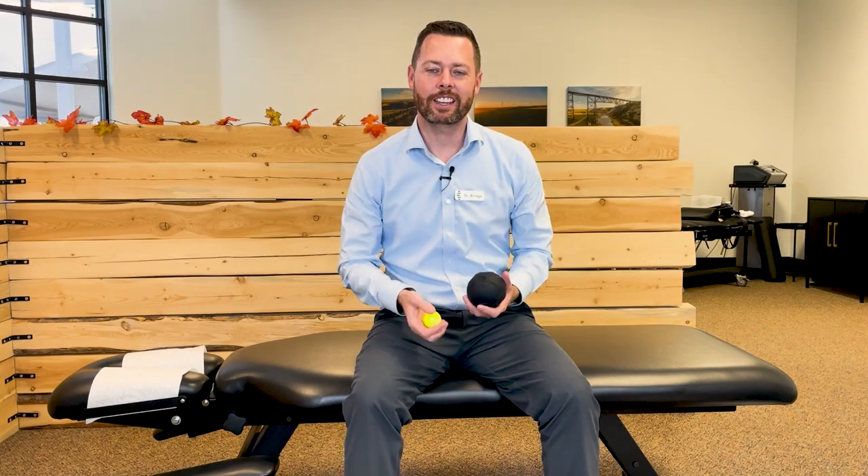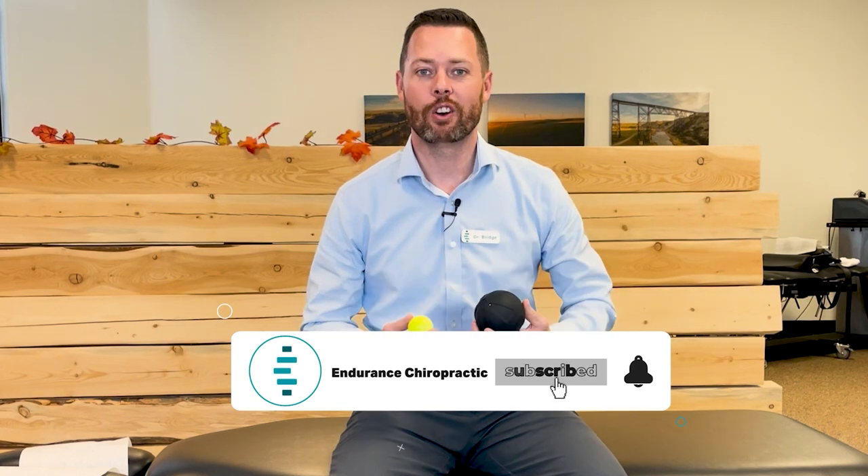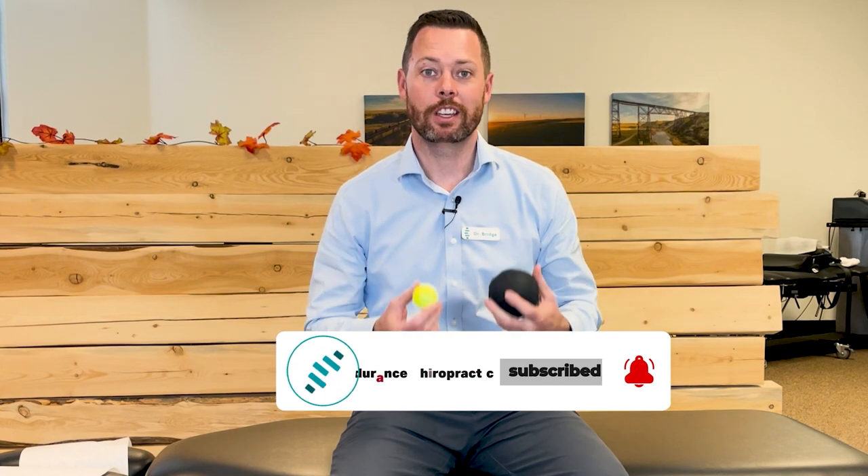I'm Dr. Daniel Bridge. I'm a chiropractor in Helena, Montana, and this channel is dedicated to helping you with your health. In today's video, we're going to go over seven strategies that you can use on your own at home in order to loosen up those low back muscles, treat any trigger points, and get you feeling better. Stick around because the seventh and final one, I'll be very surprised if it's something you've ever heard of, and I think you're really going to like it.